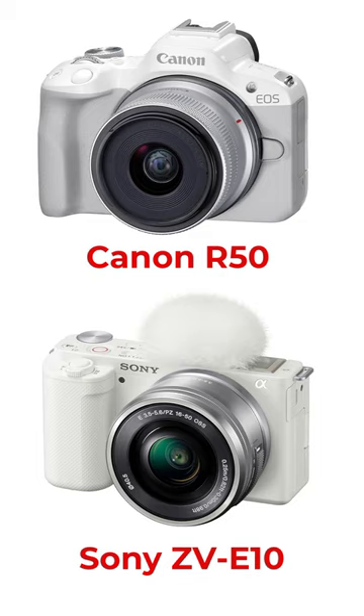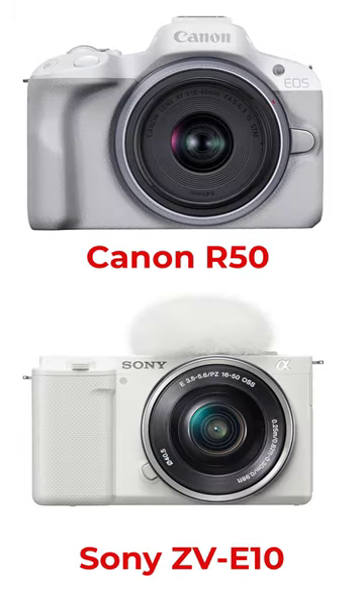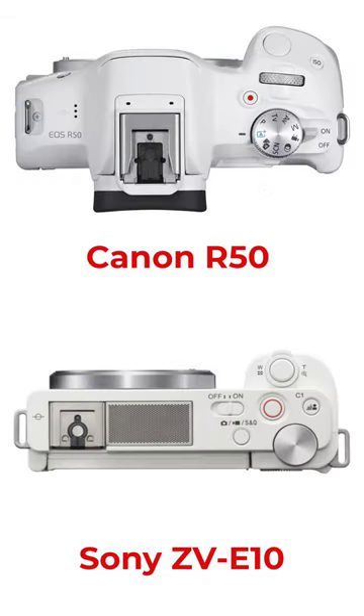If you want better video color and a touchscreen, then buy the Canon R50. If you want cheaper lenses with a larger selection, then buy the Sony ZV-E10.